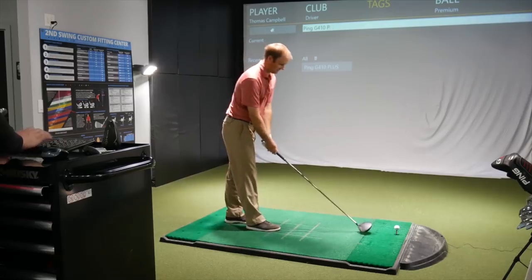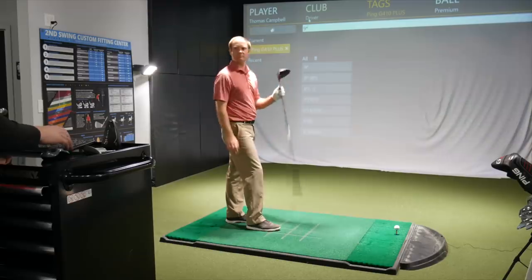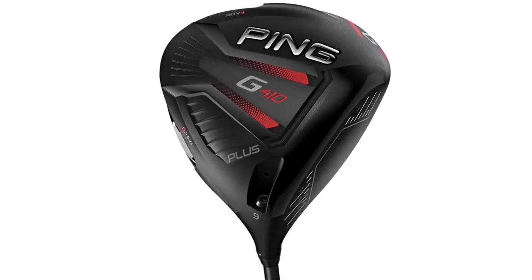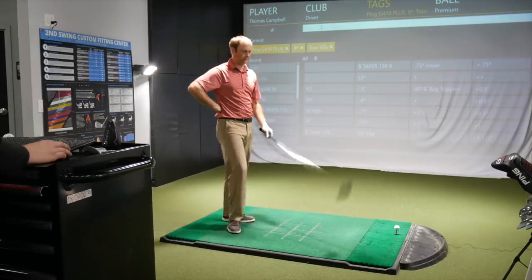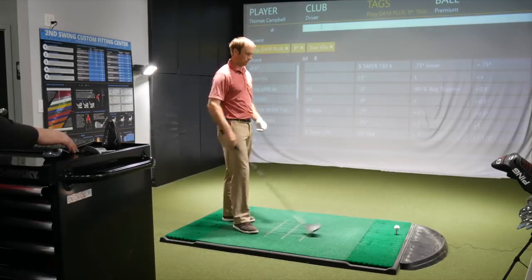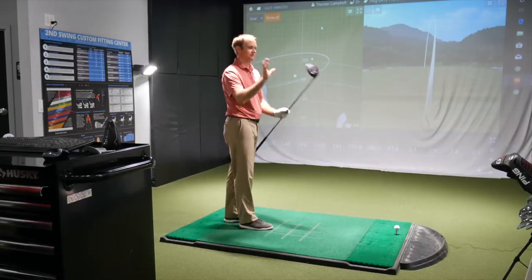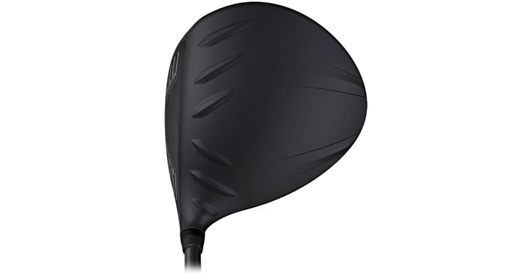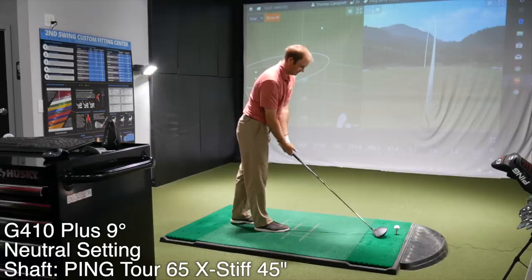So we're going to go 410 Plus, neutral setting. The newer heads come standard at the nine degree setting, so to keep the lie angle constant and the hosel setting neutral, we'll keep these at the stated loft at nine. Same shaft, same length. First initial reaction looking down at this club — these turbulators on the crown definitely seem a lot bolder, crisper. The lines are a little sharper. Yeah, more defined, cleaner look.